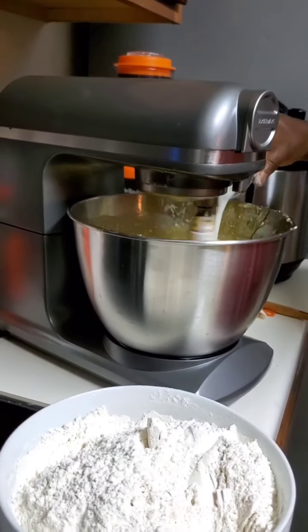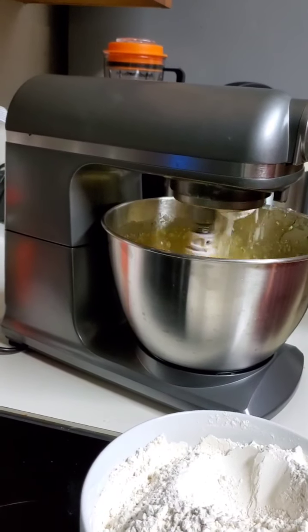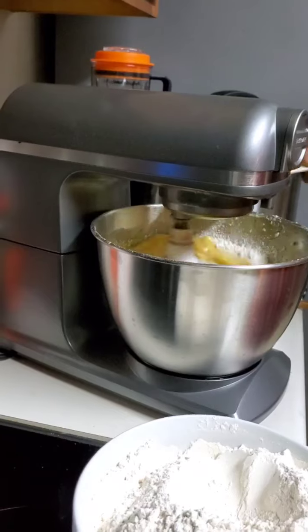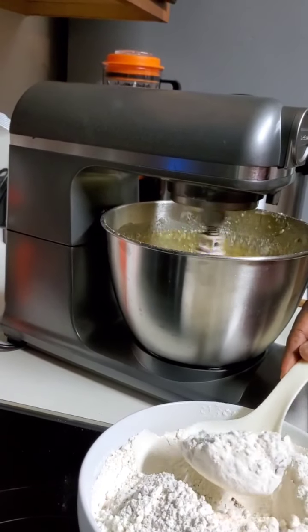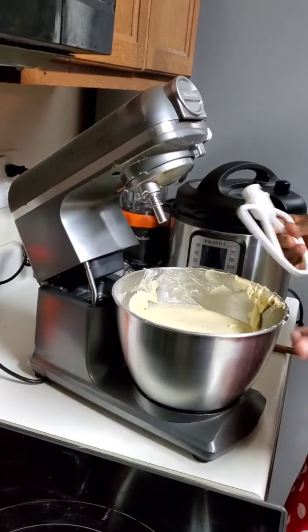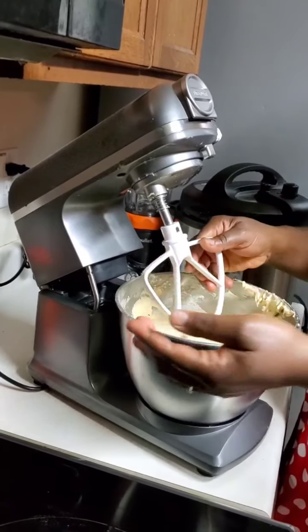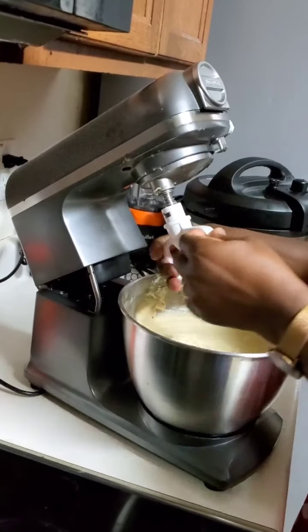I'm going to add the milk, and then I'm going to be adding the flour, little by little. So after whipping this for a while, you can change to this attachment — this is more to totally mix it.